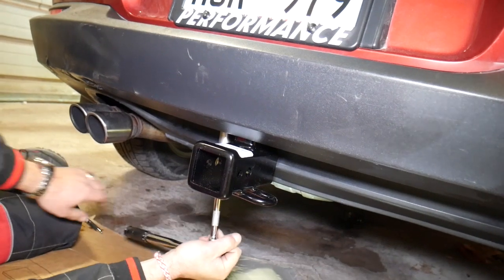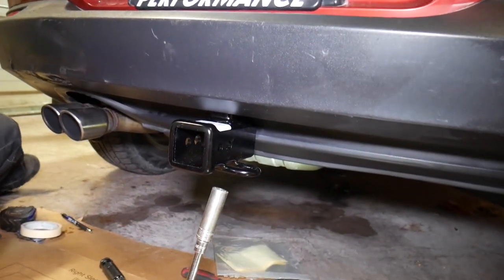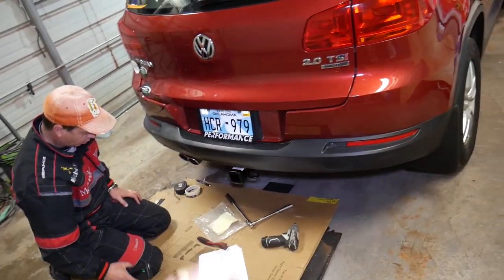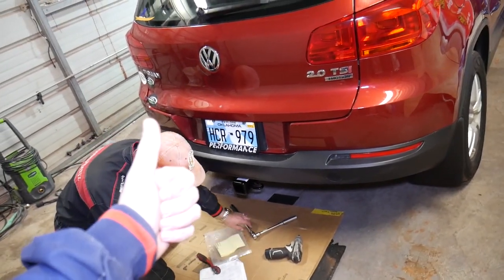If you want to see the wiring harness and connector video, it will be on our channel and we'll try to put the link in the description below. We're done — as you can see, the hitch is installed. Thank you for watching and see you guys next time.